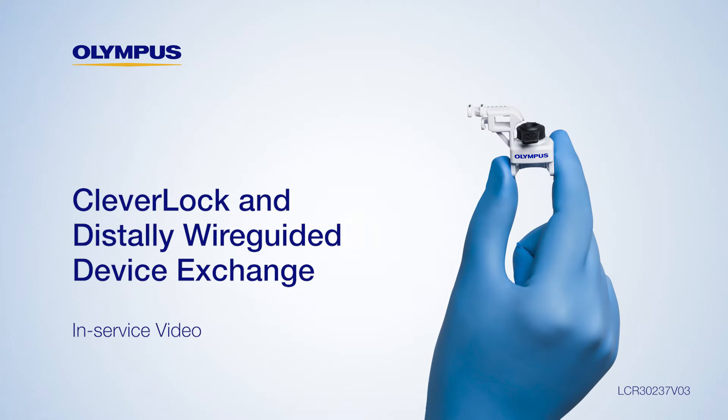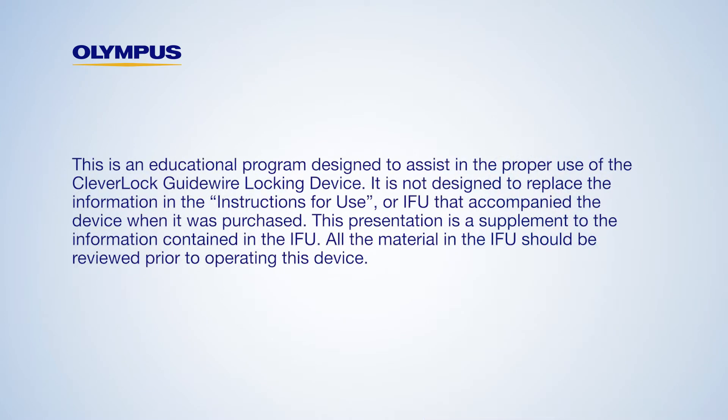Welcome to the CleverLock and Distally Wire Guided Device Exchange in-service. Today we'll review how to attach the CleverLock Guidewire Locking Device and lock two guide wires simultaneously. This educational program is designed to assist in the proper use of the CleverLock Guidewire Locking Device. It is not designed to replace the Instructions for Use (IFU) that accompanied the device. This presentation is a supplement to the IFU, and all material in the IFU should be reviewed prior to operating this device.